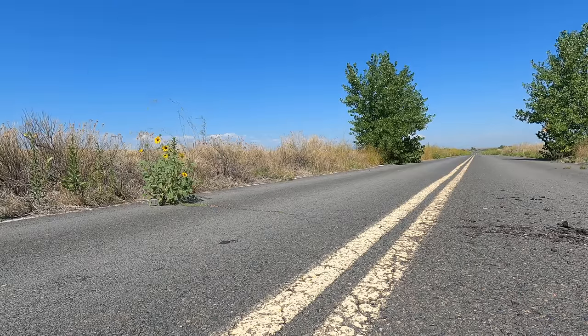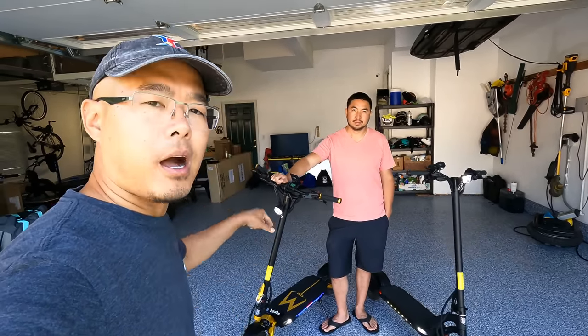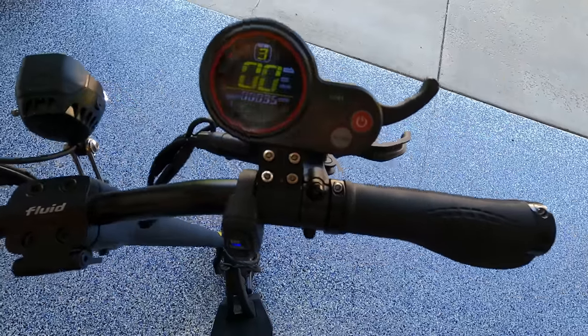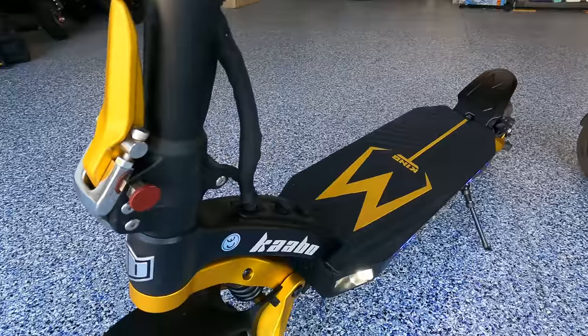Andrew tells us the main differences from the prior Cabo Mantis to the current Cabo Mantis King GT. The first thing that catches his eye is a beautiful display with a thumb throttle — previous versions always combined a trigger throttle with a display, either the LT01 or the Mini Motors i3 display. Previous Mantis versions have always been 25 amp controllers; the new one has a 30 amp sine wave controller. The folding mechanism is also big — it has a nice beefy clamp system similar to the V-set or Rion, with an extra safety mechanism never seen before.